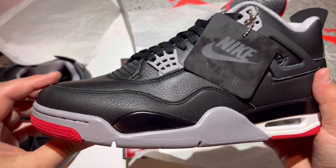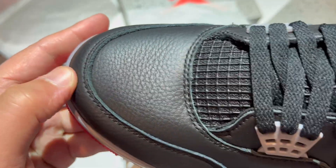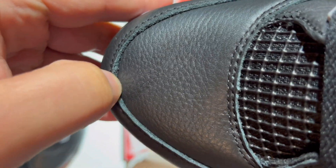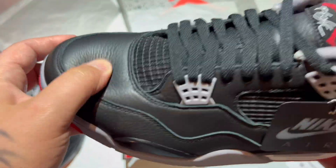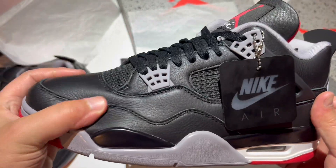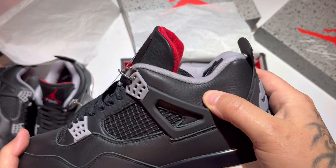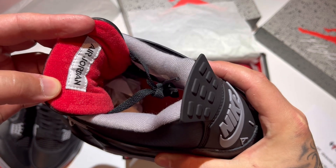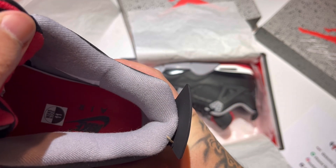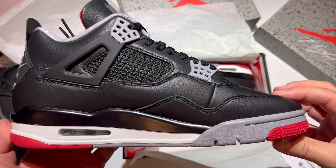Here we go with this pair — again they do have the slim toe box. Leathers feel very accurate, very nice. This pair almost feels a little bit softer. Very soft and puffy and thick. Nonetheless, a beautiful quality — that tongue is absolutely amazing. Check the leathers on the shoe, super soft. Air Jordan inside of the tongue, size 11 sticker. Nike Air on the insole, same thing — Nike Air on the back tab.